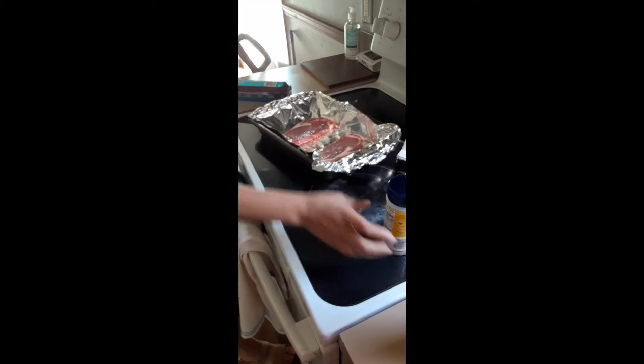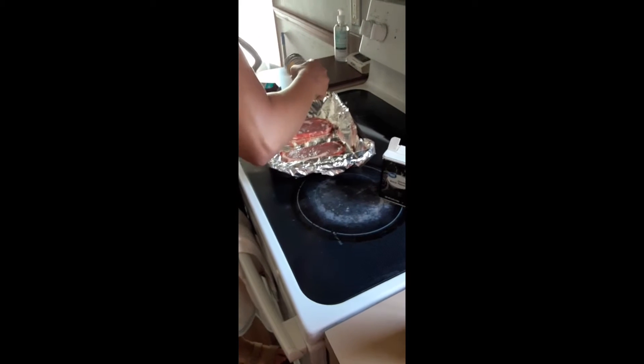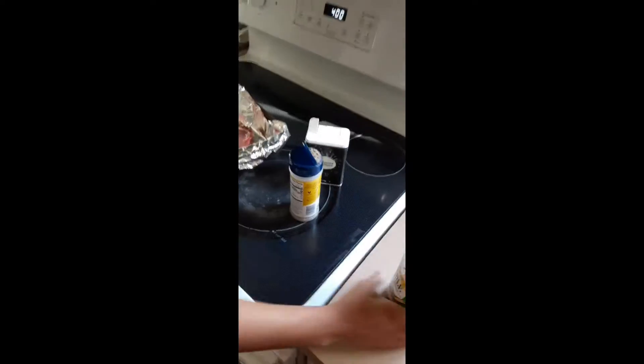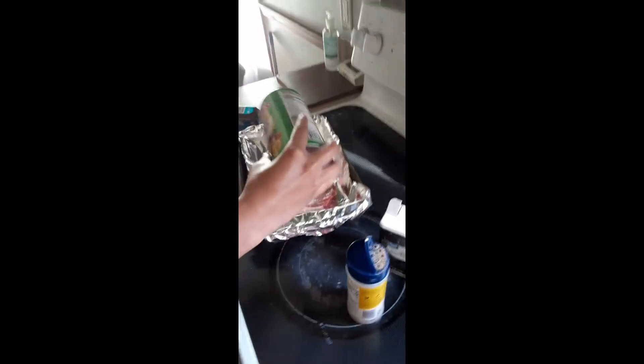Flip it over and season the other side with pepper, nature seasoning, and creole.